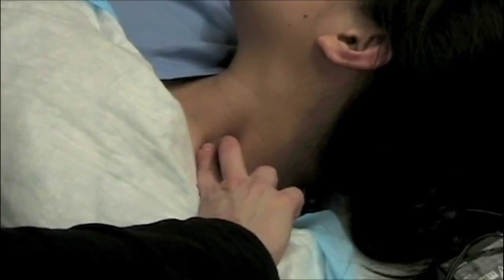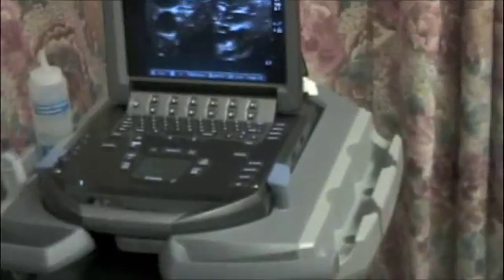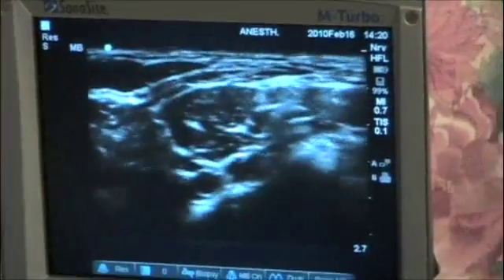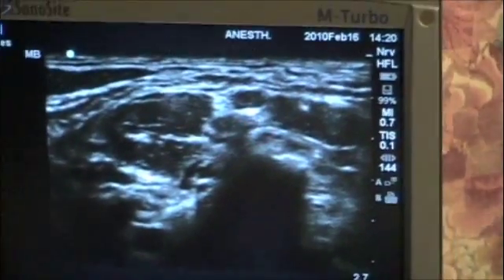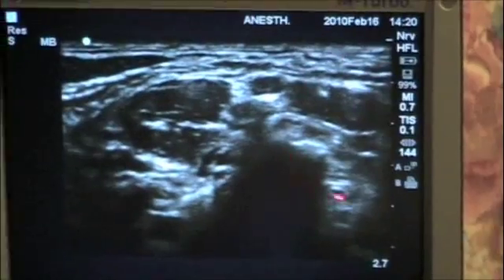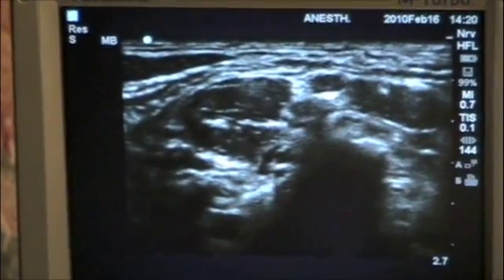Once we have identified that place, we place our ultrasound probe. On the left of the screen we can see the carotid, and as we slide a bit more lateral, we can see the brachial plexus. We can see the anterior scalene muscle, the middle scalene muscle, and the nerve roots — this is likely C5, C6, C7, and C8 and T1 are down here.